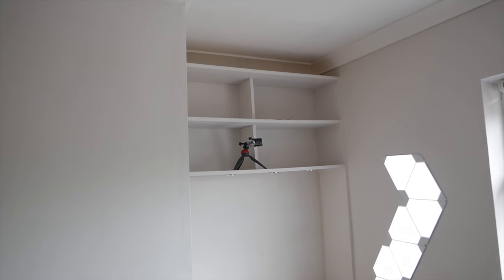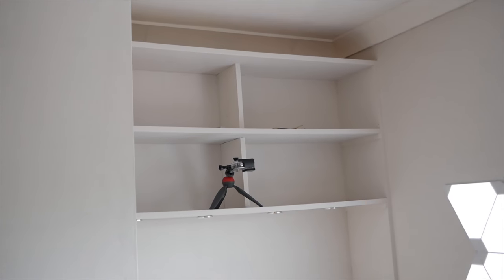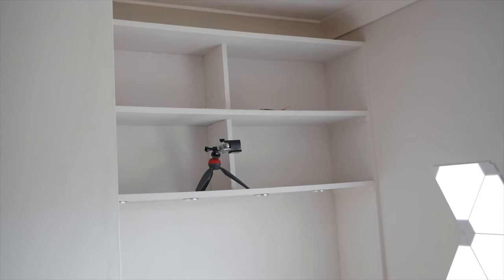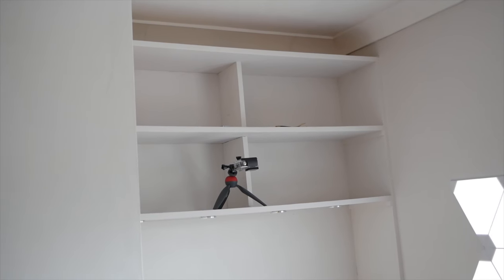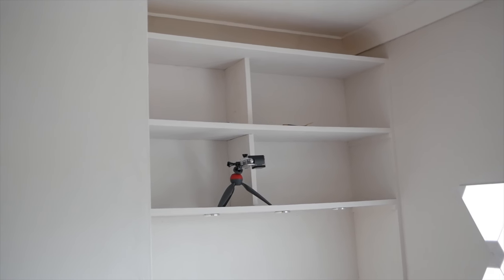The next thing to do is up in this cubby hole area - I've got loads of games and stuff in there and I just want it covered because it looks a bit messy. So I'm going to put a blind in. Not sure how it's going to look but that's next on the agenda.